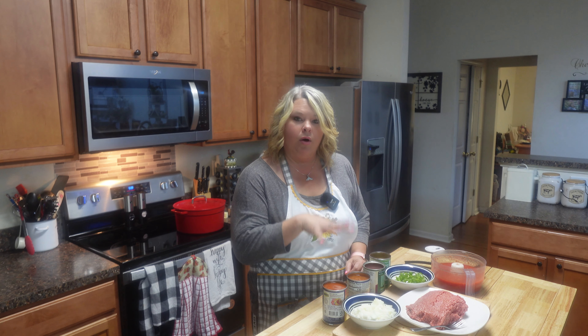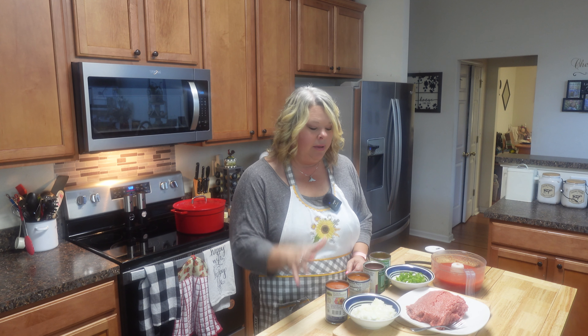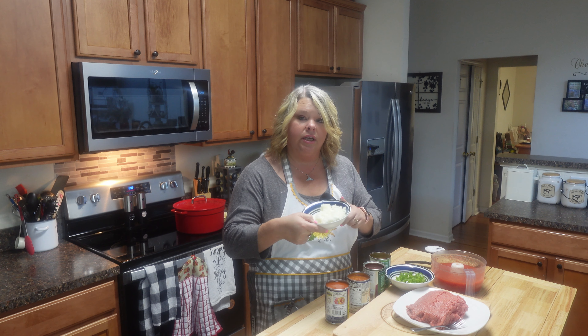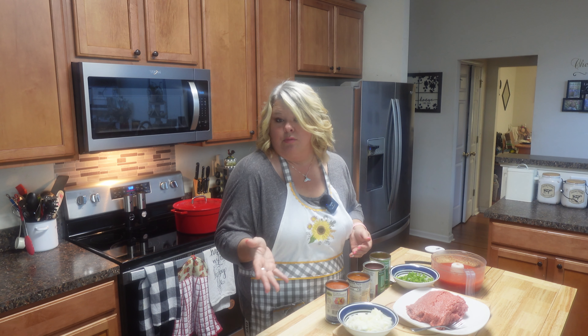I'm just going to go through what I have. I do a pretty simple chili. I like mixing my beans up, but I've got one whole onion and a half of a bell pepper. Now, you don't have to use onion and bell pepper if you've got a picky eater — you can just use onion powder or whatever kind of vegetables you like.